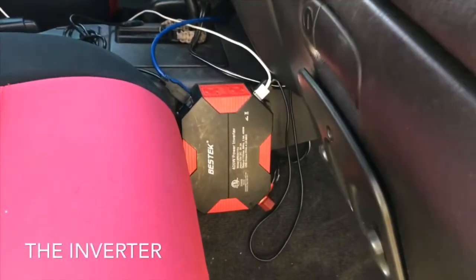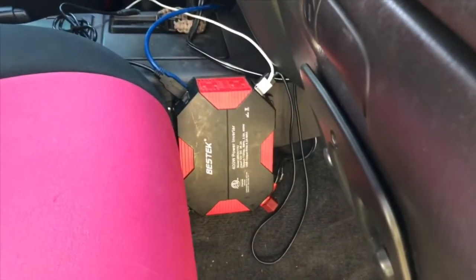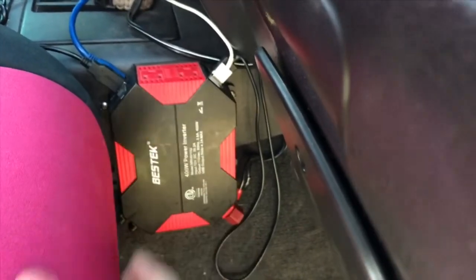I'm going to continue to use it in the future, and I just thought I'd share it with you — but you'll have to decide whether or not this is a solution you want to run with. This is what it looks like installed in my Jeep. Because I sleep in the back, I have my front seat pushed all the way forward, so I have just enough clearance for the seat and the inverter.